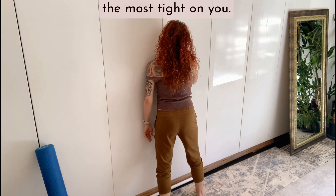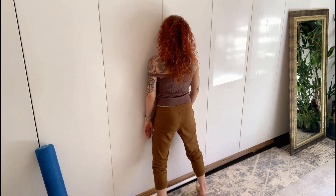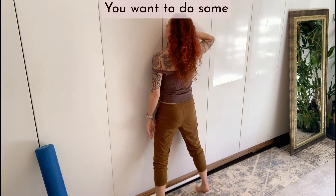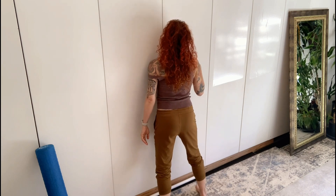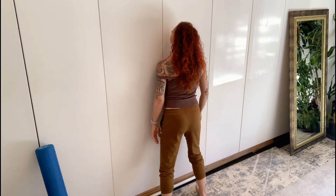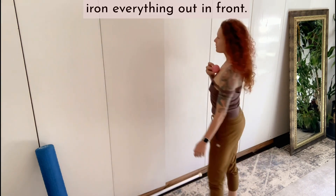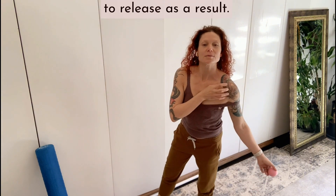Find the one spot that's the most tight on you, stay there and move your body up and down. If you're familiar with sketching, you'll know the term cross-hatching — when you make lines one direction, then the other direction to create shading. You want to do some cross-hatching here: go up and down, go side to side, evening out whatever fascial, fuzzy, sticky, knotty bits might be there. Then give yourself some broad strokes lower down through the sternum to iron everything out in front, and notice if you feel the forward part of your deltoid beginning to release as a result.